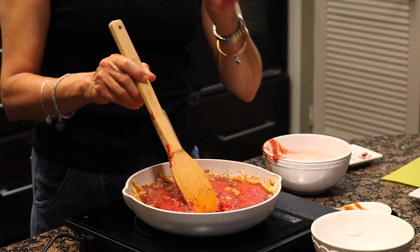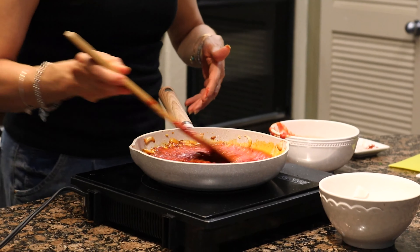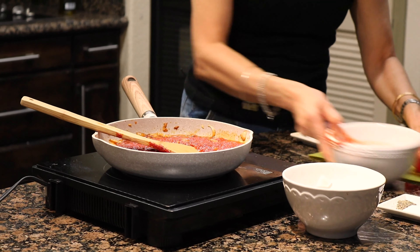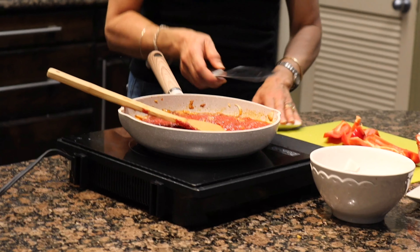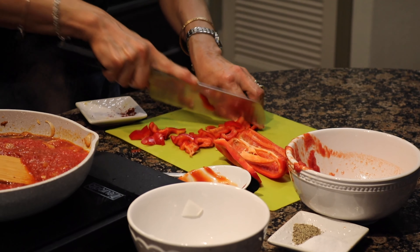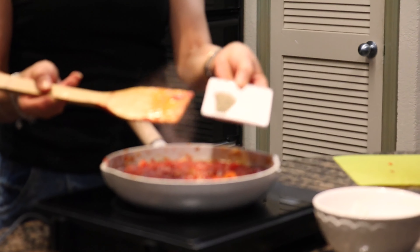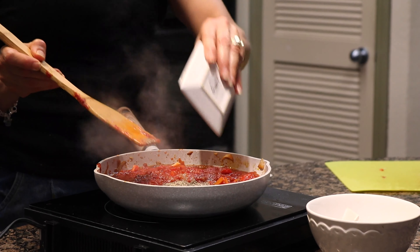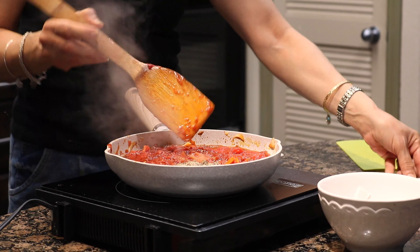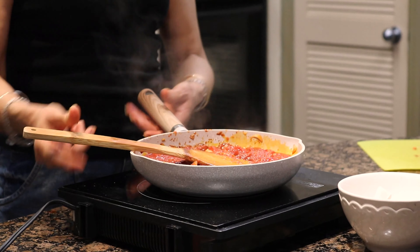Then three tablespoons of ketchup, followed by an entire can of diced tomatoes with its juice. For this specific dish we cannot incorporate Italian-flavored diced tomatoes, so please just get plain canned tomatoes. Then we have fresh red bell pepper, a teaspoon of salt, and half a teaspoon of ground black pepper — but it's up to you if you'd like to add more.